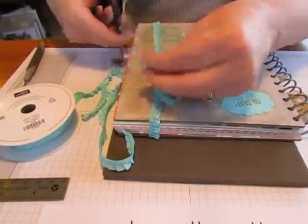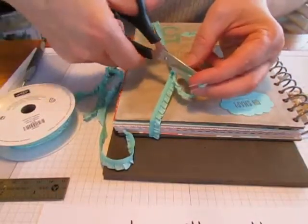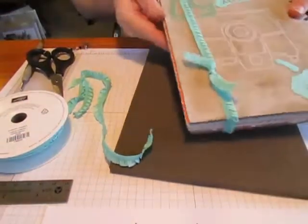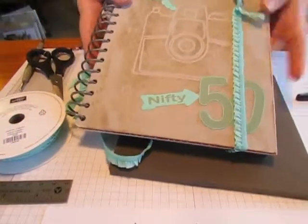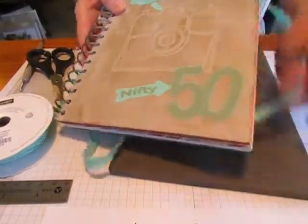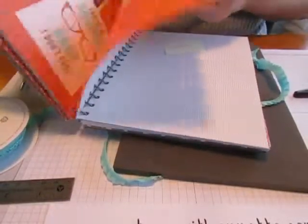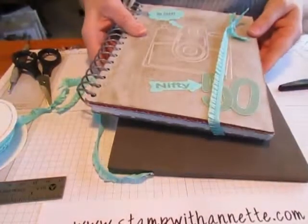I think I'm going to trim that a little bit more — I got it at a funky angle. Alright, there we go — quick and easy! Now my journal has a nice stretchy cover. I can just move it off as I work in my journal and then put it back on to hold it closed when I'm done.